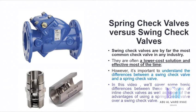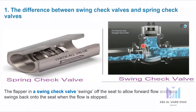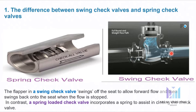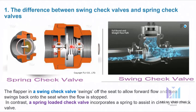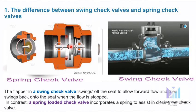So this is the swing check valve and this is the spring check valve. The flapper in a swing check valve swings off the seat to allow forward flow and then swings back onto the seat when the flow is stopped. In contrast, a spring loaded check valve incorporates a spring to assist in closing the check valve.